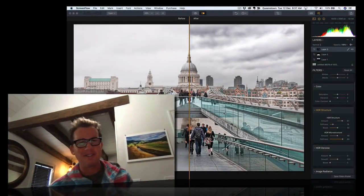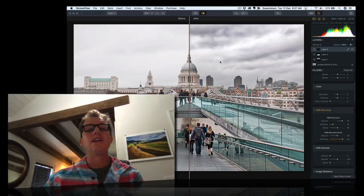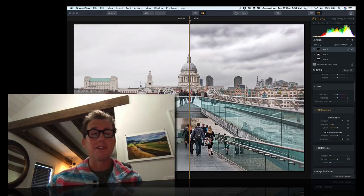Hello y'all, Trey Ratcliffe here, coming to you from my studio down here in New Zealand. Every morning when I wake up, I try to edit 10 to 20 photos. They don't all come out good, believe me — there's a lot of dogs in there — but sometimes they come out kind of interesting.